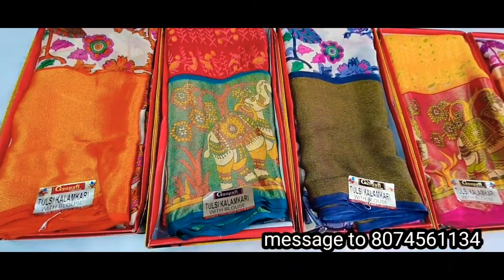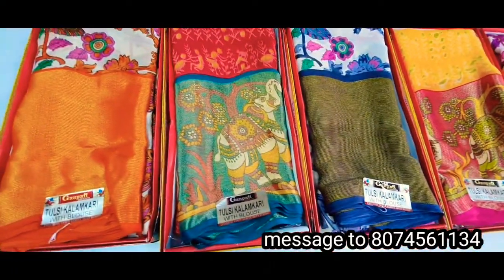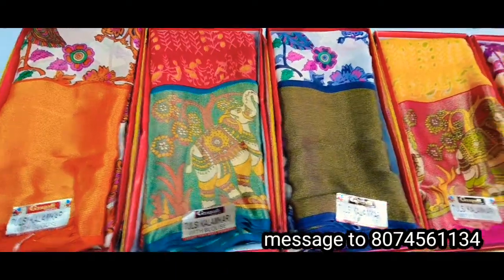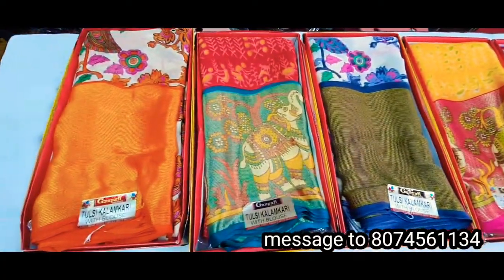Hi friends, welcome to Chendu Chendana Saris. This is Brasso Saris and heavy bottle combination. It's very beautiful. It's only 750 rupees. It's very beautiful.